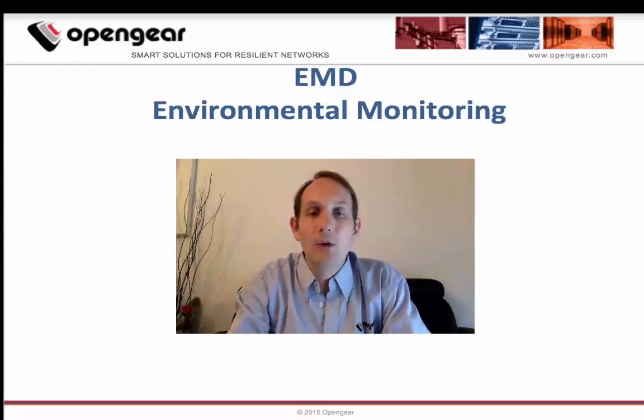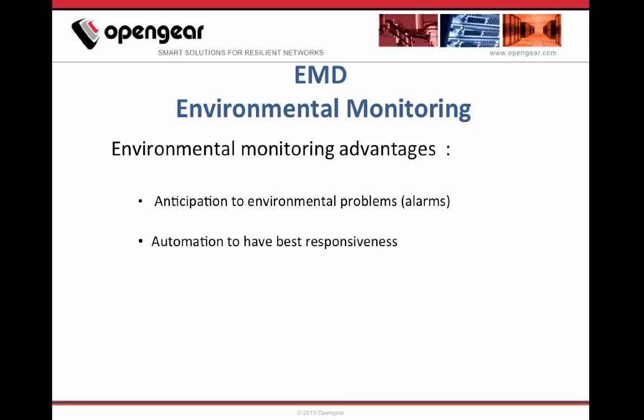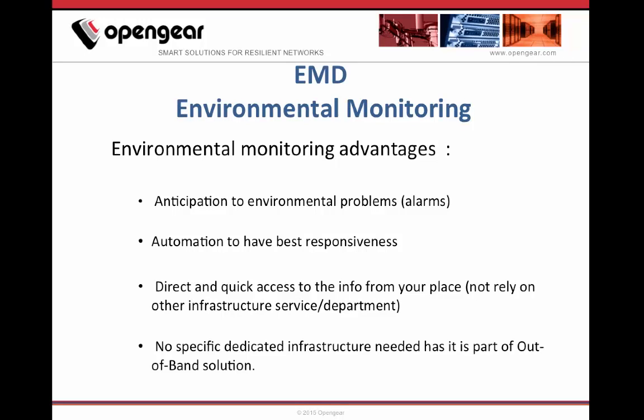This will help you to know what is going on at your remote sites and act promptly in case of an environmental problem. Environmental monitoring provides advantages like being warned by alarms in case of a problem, very fast responsiveness using automation, and you don't rely on other service departments to get the info when you need it. It uses the same out-of-band infrastructure to open remote serial or IP sessions for management, so it is simple and easy to put in place.